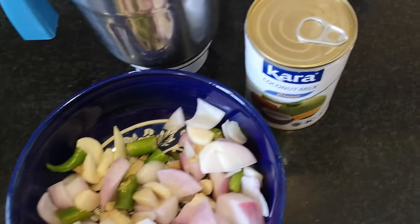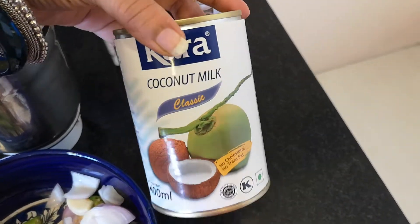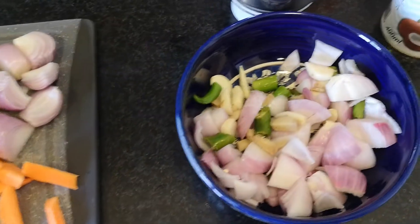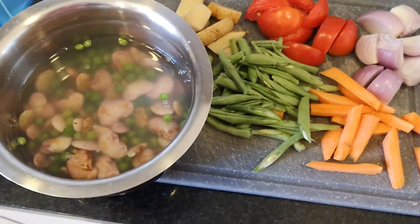For this dish you definitely need coconut milk — it's a very healthy option. Luckily I had a stock of this Kara coconut milk, and you can also make coconut milk at home if you have an abundance of coconuts.